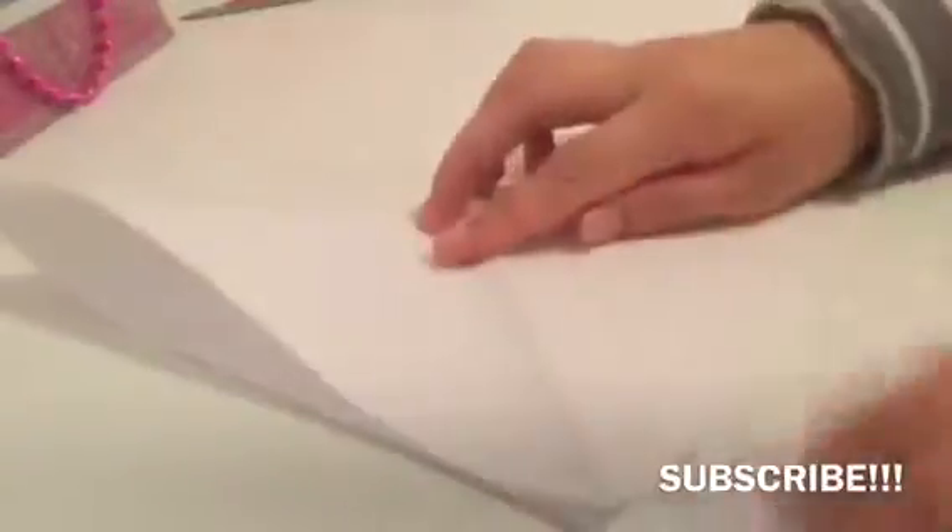Put it in a diamond shape, put it down like this, and then you want to go across here to make the creases. Open that up again to make a square and you'll have some cross lines that intersect the middle point.